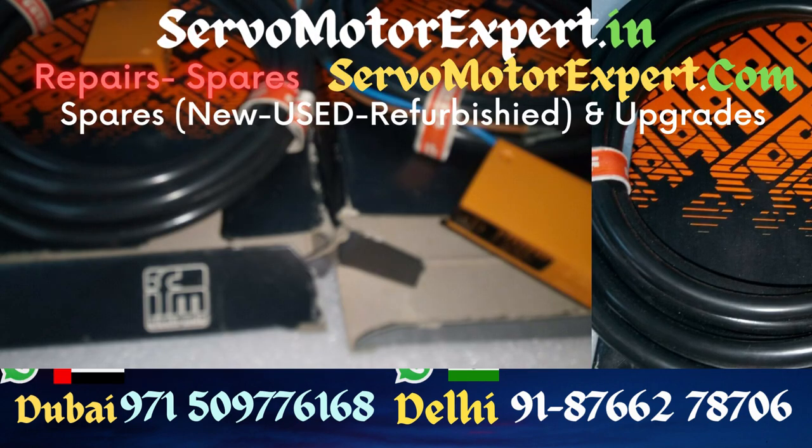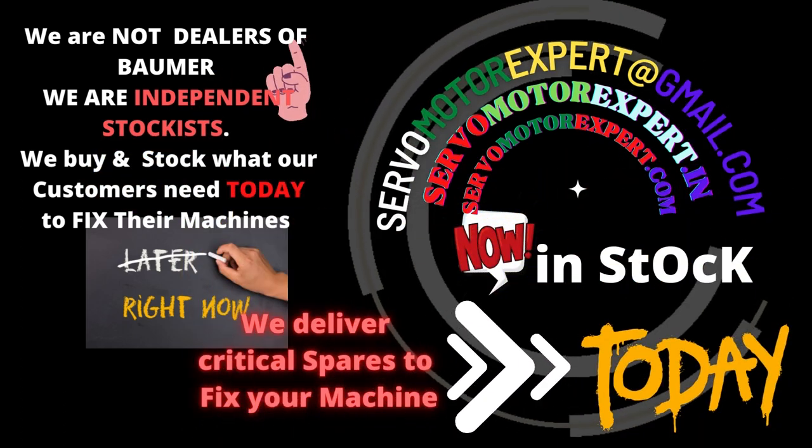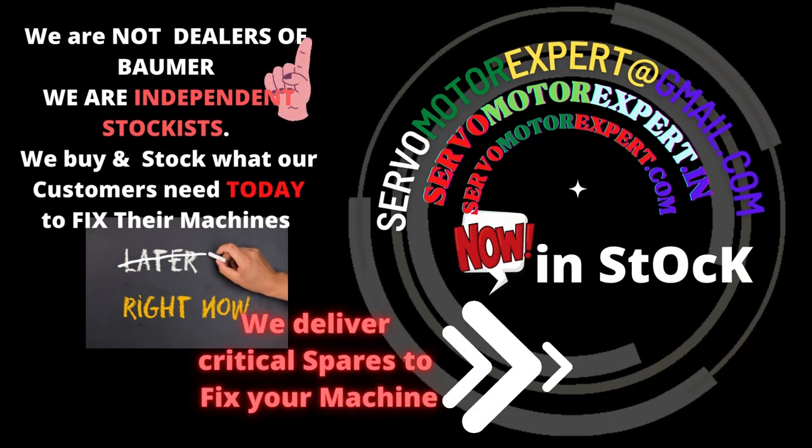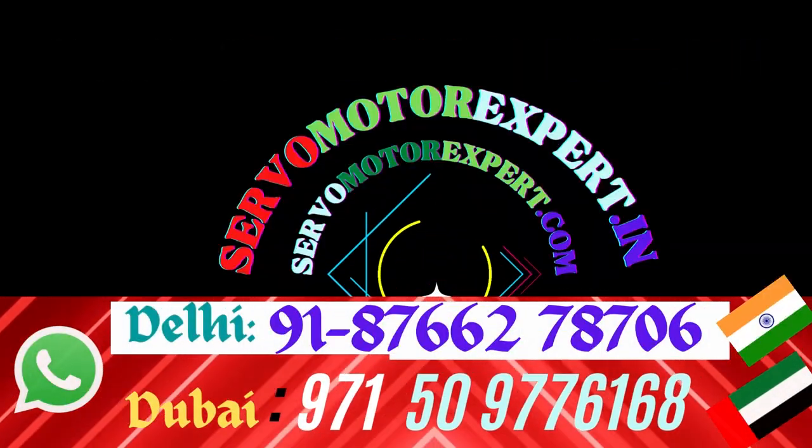We stock many sensors because we maintain a lot of machinery in and around UAE. This is our own service stock, and it is also available for sale. Contact us with your requirement and we will update you about the stock situation.